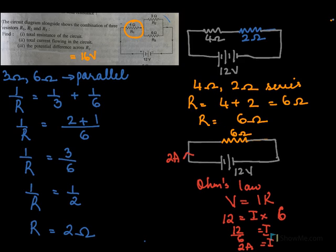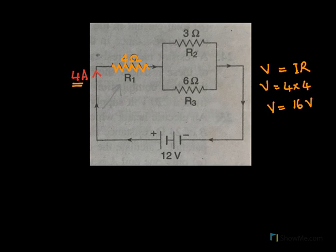So what were the different steps in this sum? First we found the total resistance, which came to 6 ohms. Then we found the current I, and then later we found the voltage across 4 ohms.